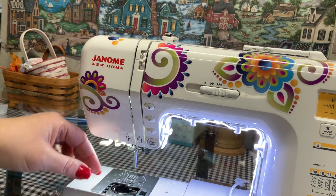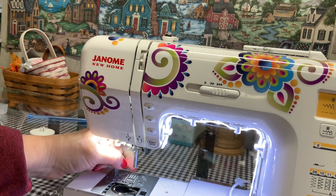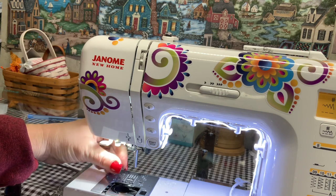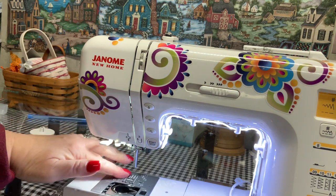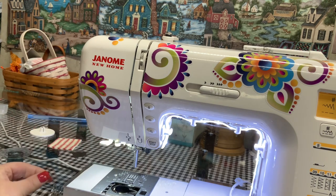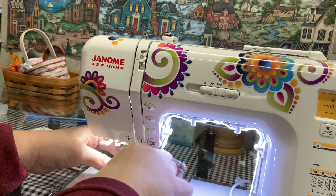Now we need to take off the needle plate. Take your screwdriver and unscrew the needle plate screw. Put the screw down somewhere safe — don't lose your needle plate screw. Then take off your needle plate by pulling it up gently and sliding it off.